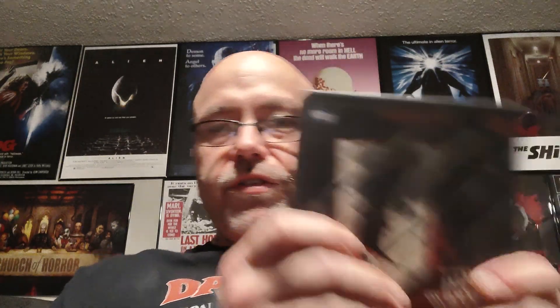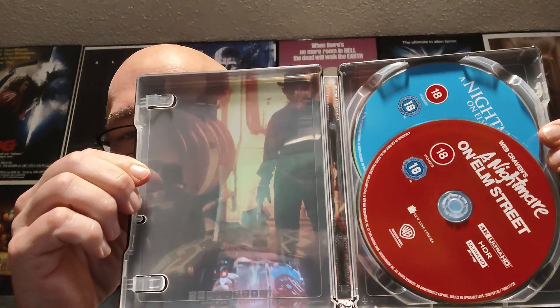Now the real reason you're here — I finally got the Nightmare on Elm Street 4K. This is the imported British edition. No sense drawing out the suspense. It's a beautiful hard box, and inside you've got the steelbook with a matte finish and the original poster art.